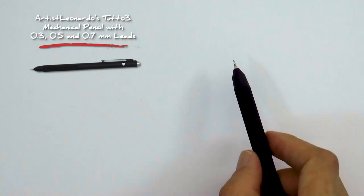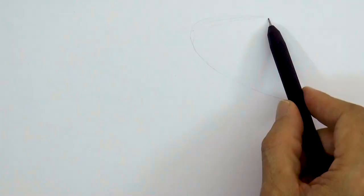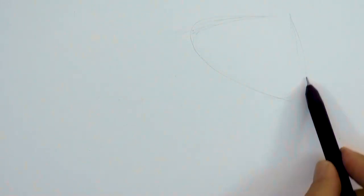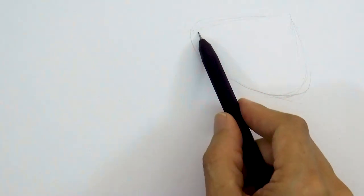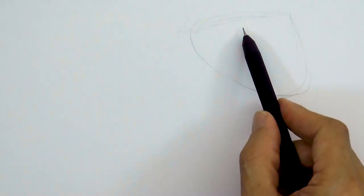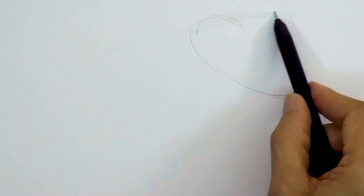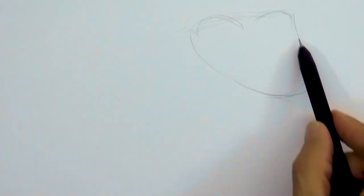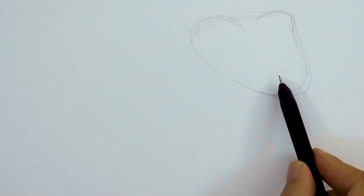I'll use this Tutto3 mechanical pencil and I will try to loosely sketch the shape of the head, which is sort of triangular. Then, on this general shape, we can begin adding some of the detail, such as the orbits for the eyes, which stick up like this… and then, down here, the nostrils.